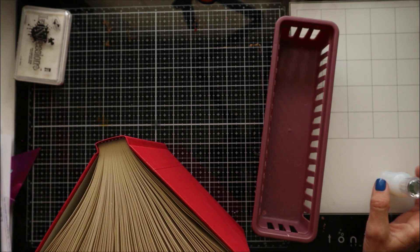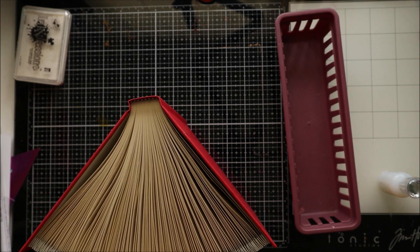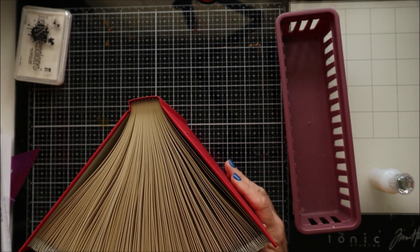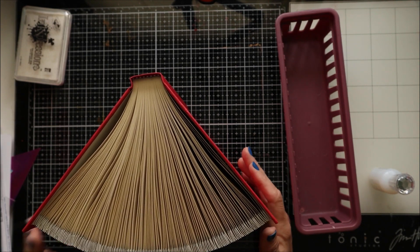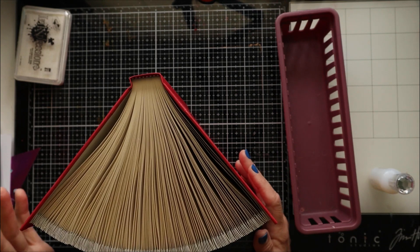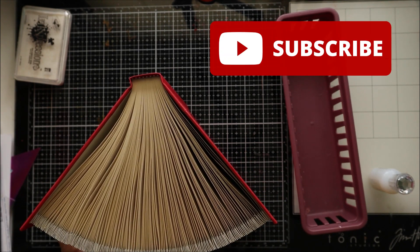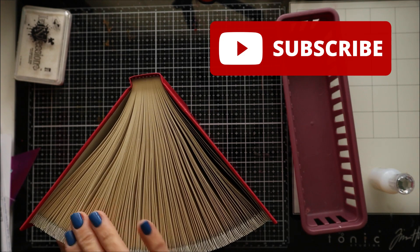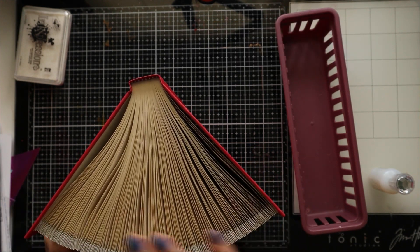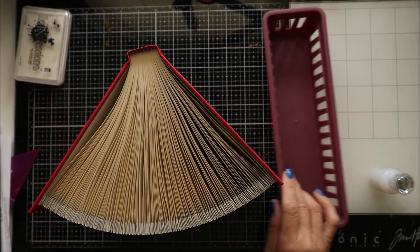Hi, welcome to Crafted Sweetly. I'm Diana, thanks so much for being here. In this video I wanted to show you a special effect — an embellishment to add to your book folding. I'm not going to go through the entire process of adding the strips; I've done several videos for that and I'll link them below. In this one I just wanted to show you something to add to your book to give it a little more dimension.